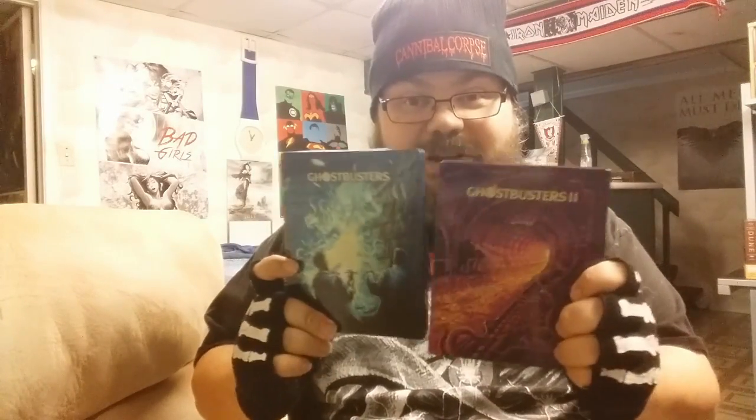Then put the disc in and there you go, done. It's actually quite a simple technique, but it can be a little nerve-wracking. So yeah, there you go — Ghostbusters 1 and 2 steelbooks and how to put the J-cards in. That's it for now, see you next time.